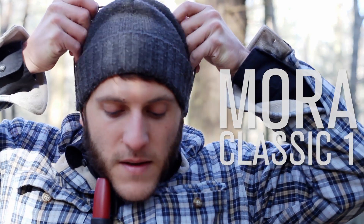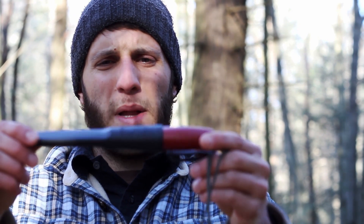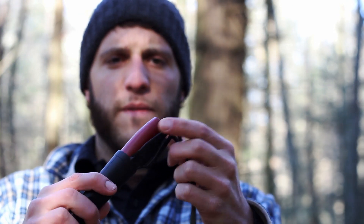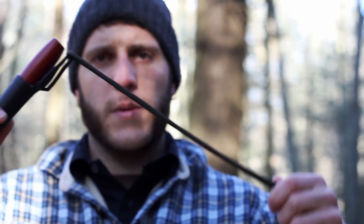What's up Turtles, it's Crick with Blackout Outdoors and today we'll be doing a review of this neck knife I'm wearing, the Mora Classic One. The knife retails for $19.99. It comes in this black plastic molded sheath with a belt loop that I don't find effective, so I wear this as a neck knife with a piece of paracord.